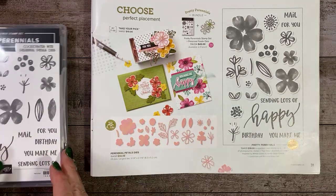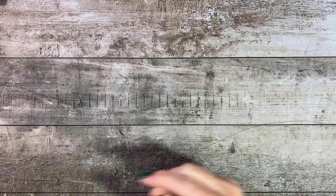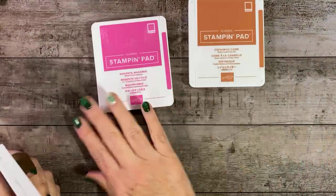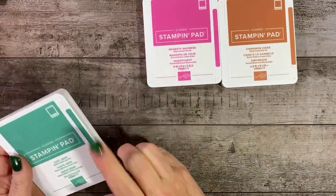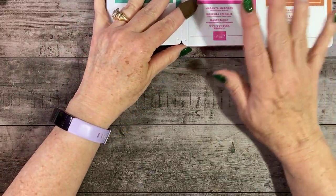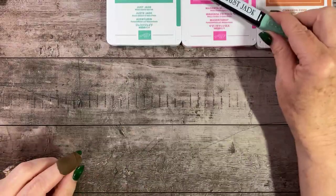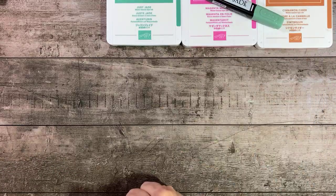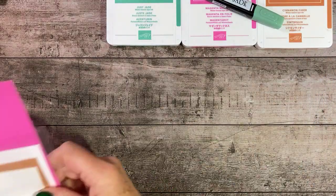Actually, I think we're going to start with that card. So let's go ahead and get started, let's move these things out of the way. Our first card is probably the least involved. So we have ink cover colors in Cinnamon Cider, Magenta Madness, and Just Jade, but I'm not sure I'm using the ink of Just Jade because I changed my mind and we'll be using the light Just Jade stamp and blend for our card stock.